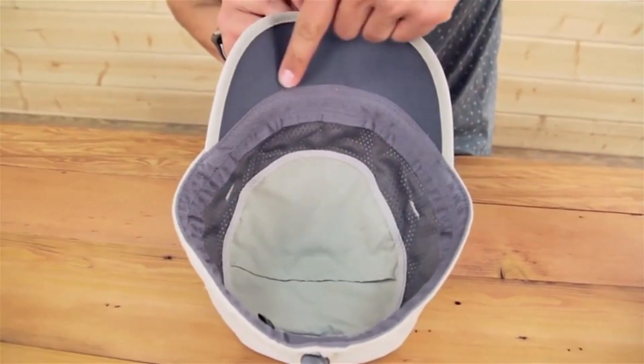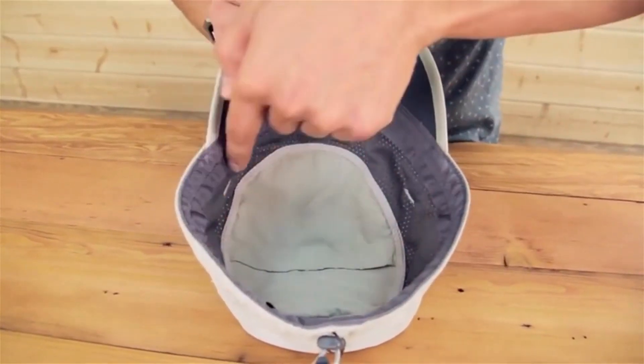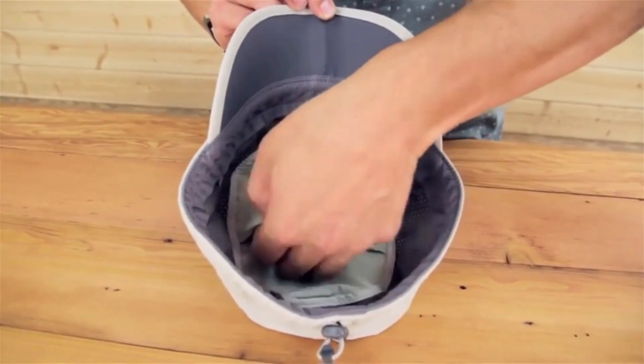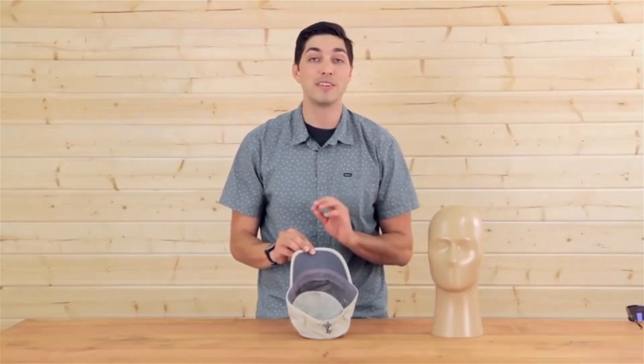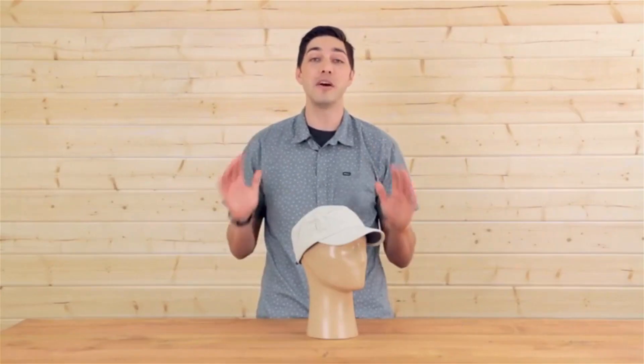Under the brim, we always feature a dark underbrim — this protects your eyes from glare. We have a wicking sweatband that encircles the entire hat and a hidden pocket up top. Put some cash up there, maybe a credit card, and you're good to go. This is the Sun Tripper cap by Sunday Afternoons, one of our best sellers. I know you're going to love it.